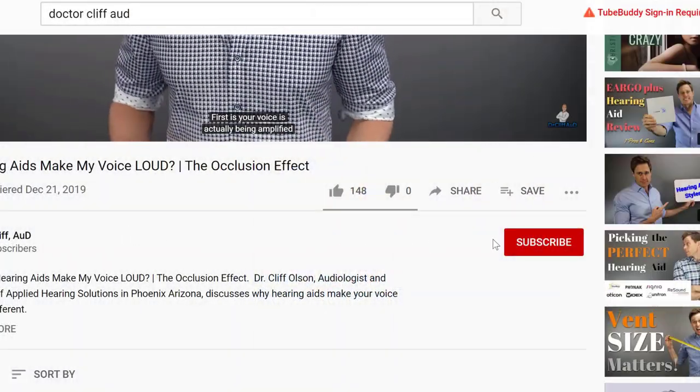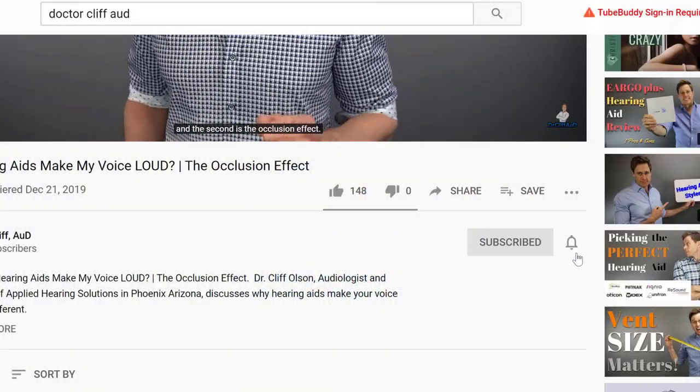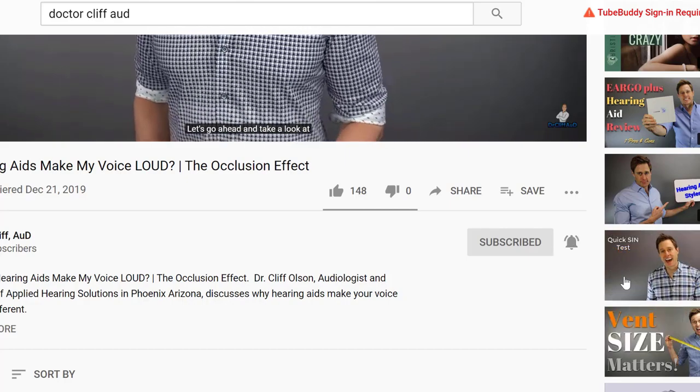So if you're into that, make sure you hit that subscribe button and don't forget to click the bell to receive a notification every time I post a new video. ReSound recently released a new line of hearing aids that are going to be replacing the Lynx line of devices that ReSound has been manufacturing for the past six years.